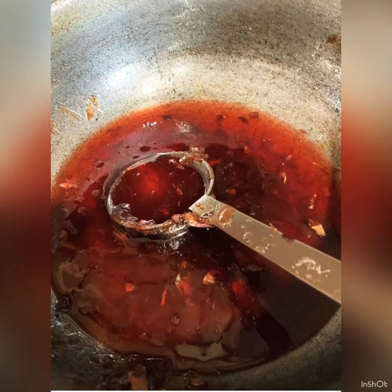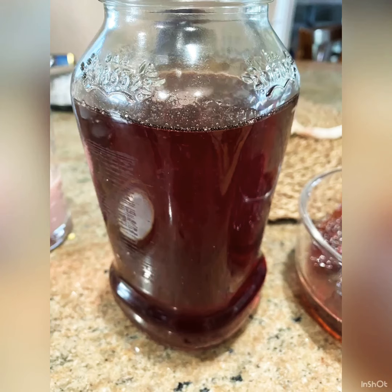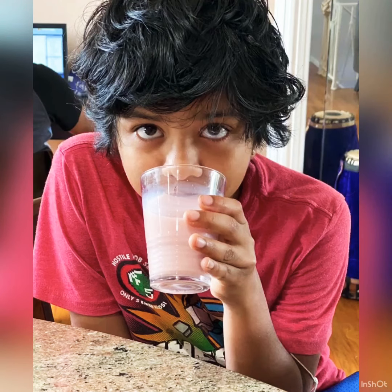Once it starts hardening, take it and filter it. The residue is nothing but gulkin, and the filtered liquid is rose syrup. You can mix it with some hot or cold milk, stir, and enjoy!